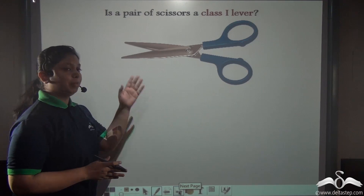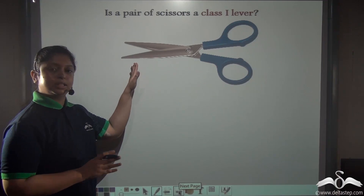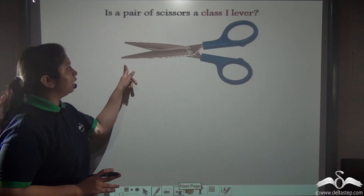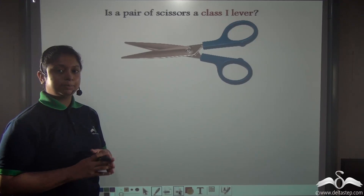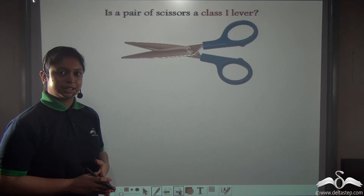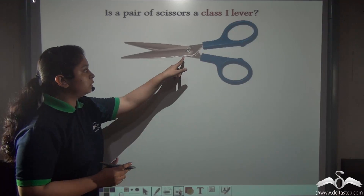So can you tell me, is a pair of scissors a class 1 lever? First, tell me is it a lever or not? Yes, it has two rigid bars. It helps make our work easier, so it is a simple machine. Also it is fixed about this point.